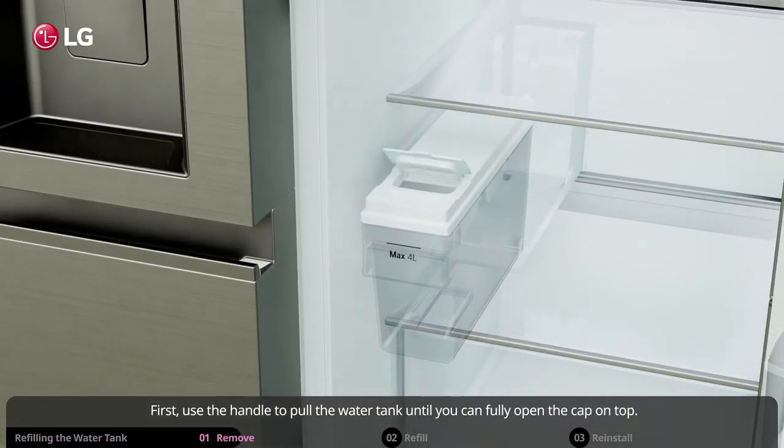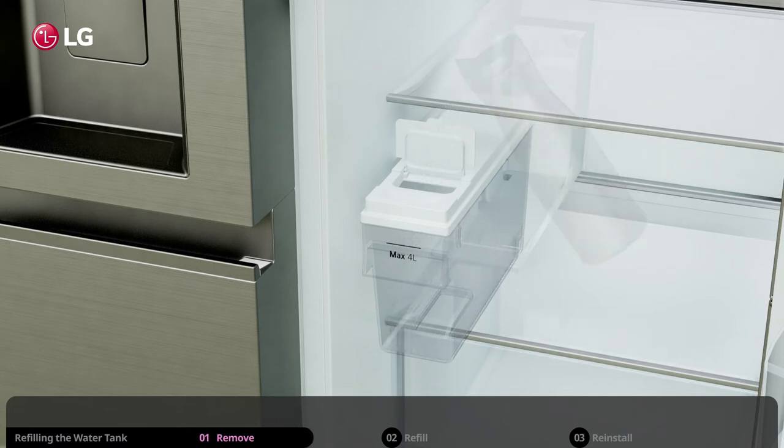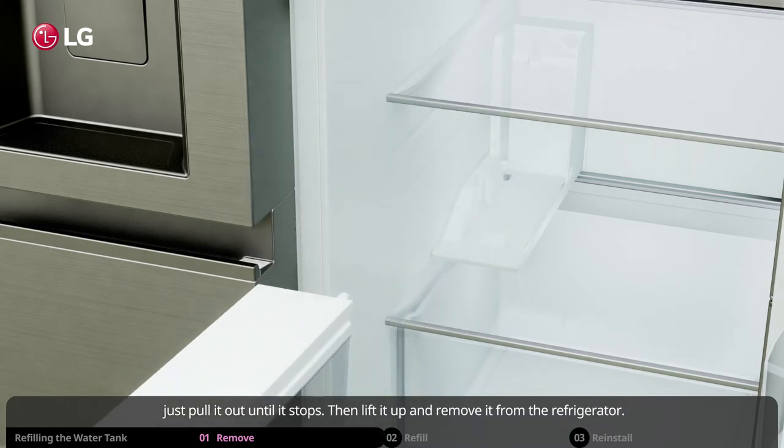First, use the handle to pull the water tank until you can fully open the cap on top. You can fill the tank while it is still in the refrigerator, but if you would rather fill the tank outside, just pull it out until it stops, then lift it up and remove it from the refrigerator.